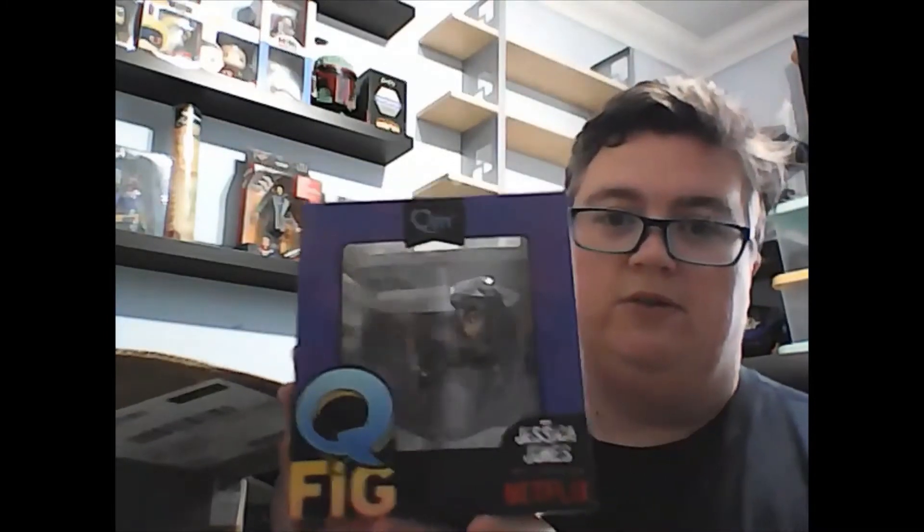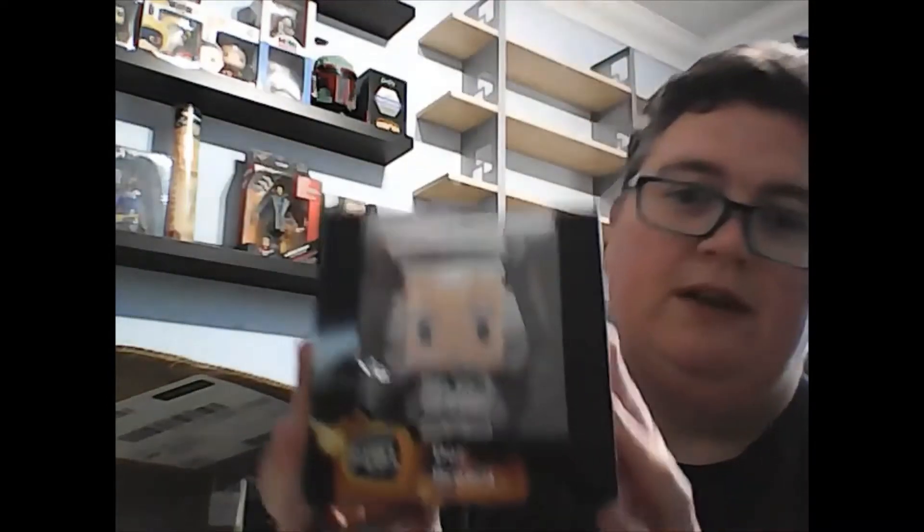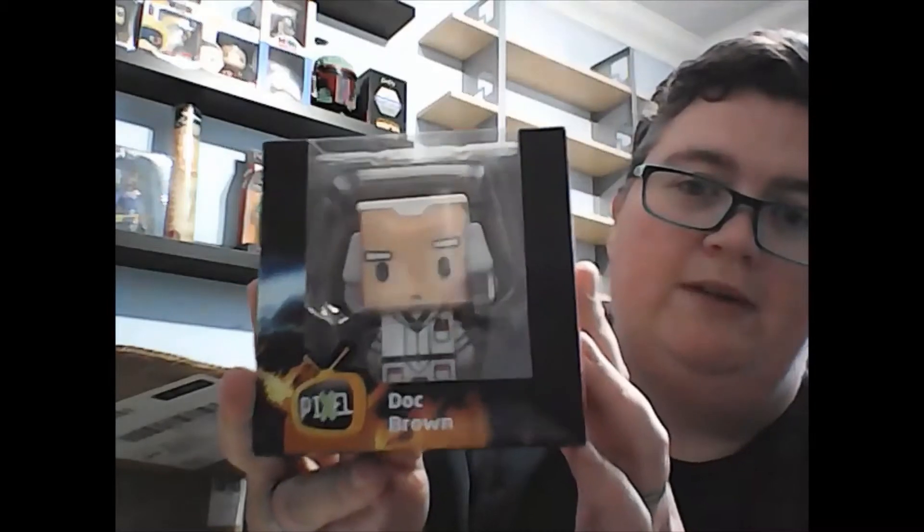This one came in the My Geek Box as well yesterday, so that's not great. It does look better though. Next is a Back to the Future pixel character of Doc Brown — that's pretty cool.